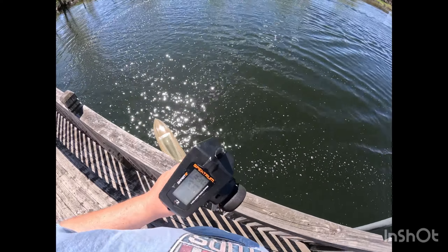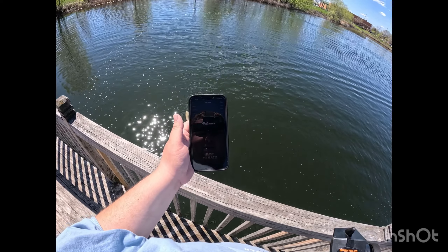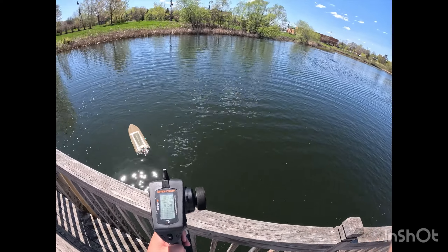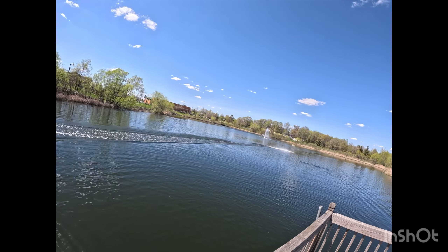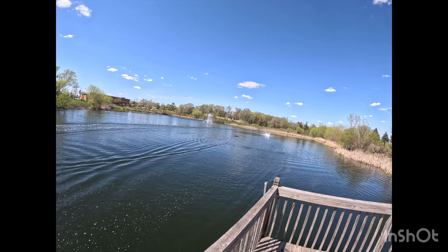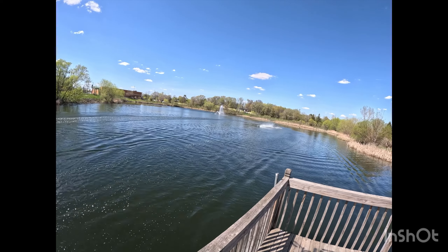Alright, let's see what we got for a reading. 42 — that is it off that stock prop. Ouch. Let's watch it one more time, just make sure it's not really wet. You know what, it does look a little wet.